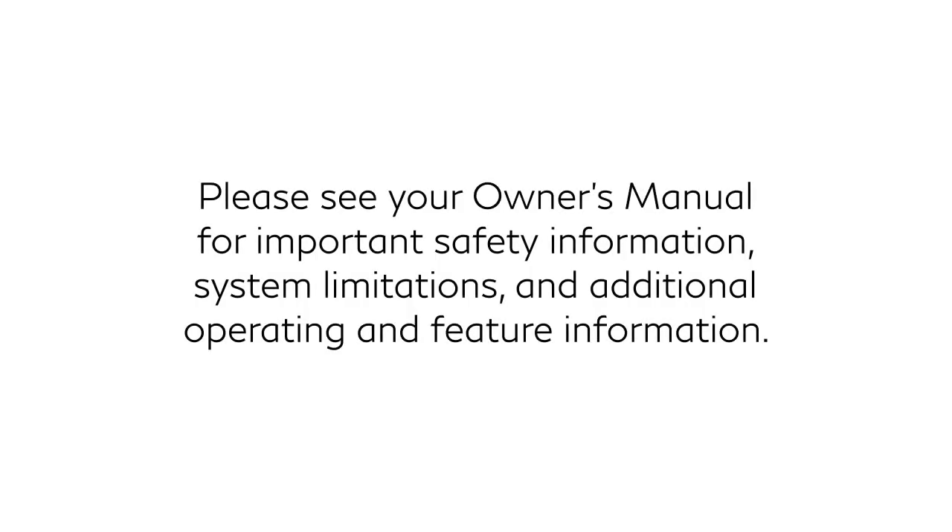Please see your owner's manual for important safety information, system limitations, operations, and additional operating and feature information.